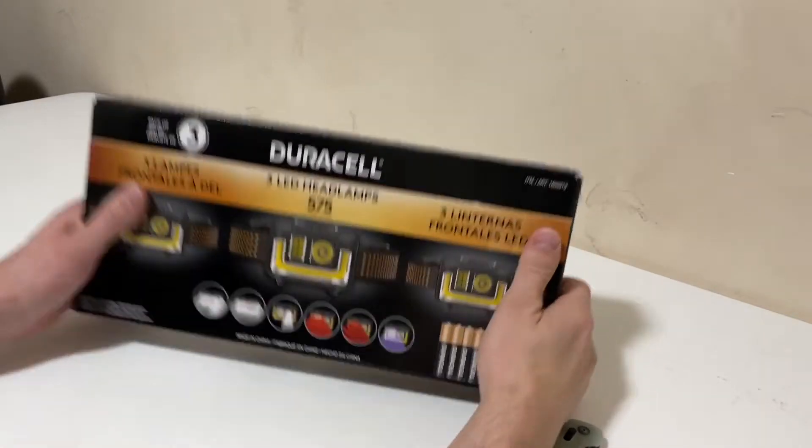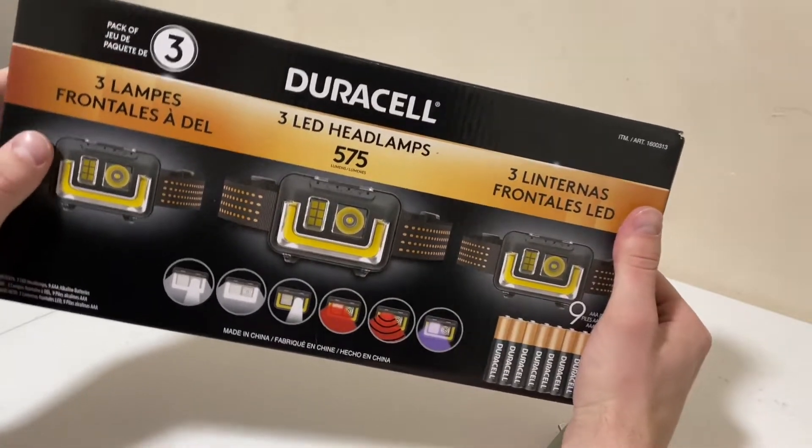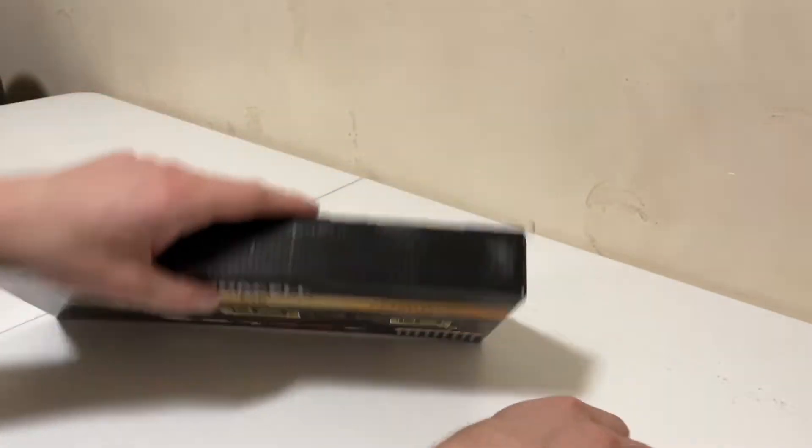Alright guys, this is going to be a quick review of these Duracell headlamps, rated at 575 lumens. They take AAAs and it's a good deal — three of them for $20. Let's pick this up at Costco.